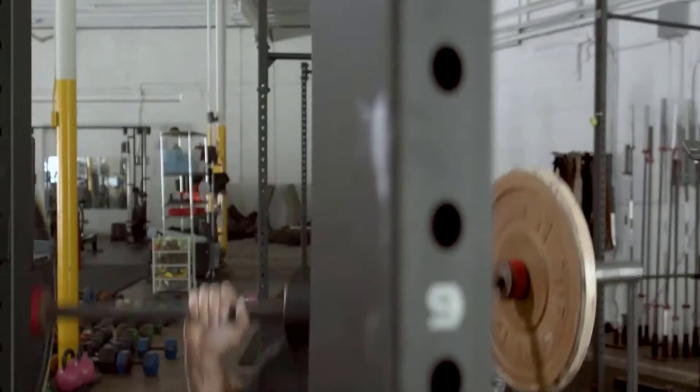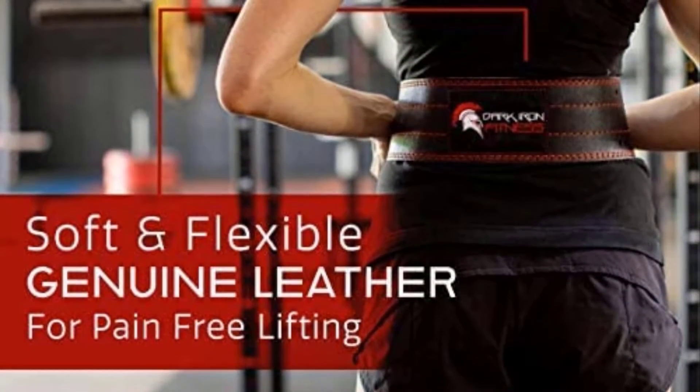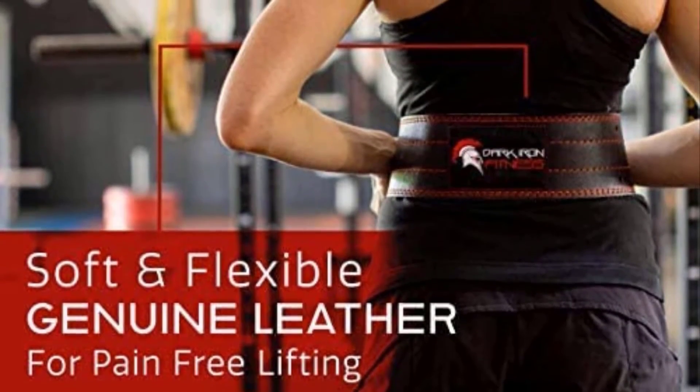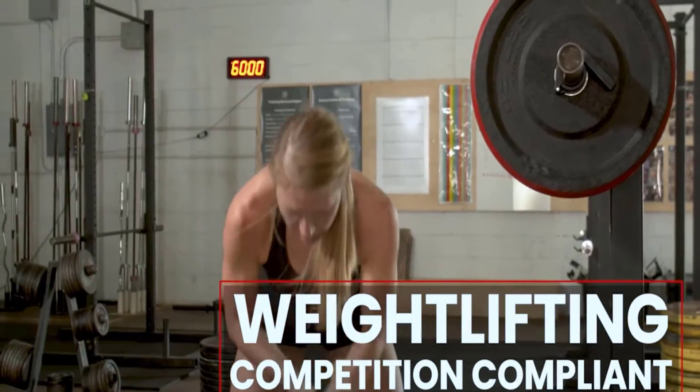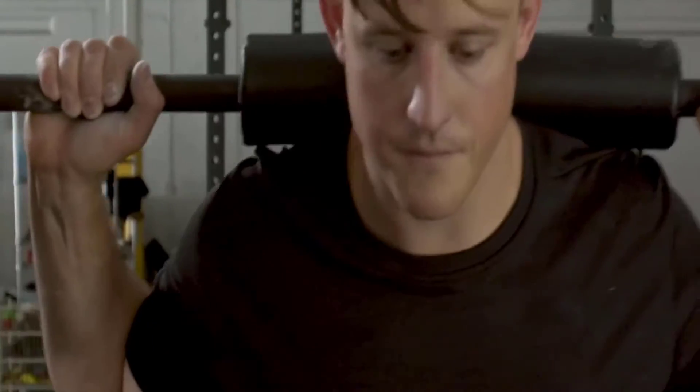The belt is made of genuine buffalo hide leather, so it's soft, supple, and flexible. The belt is fantastic for performing deadlifts and squats. While wearing the belt, you can lift over 500 to 600 pounds without any issue.